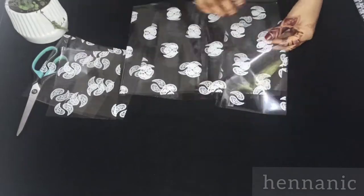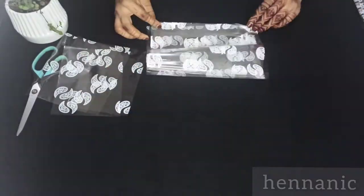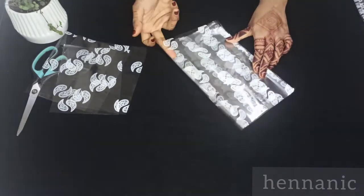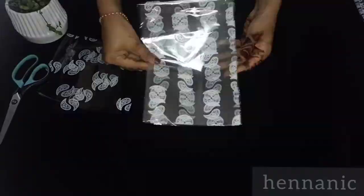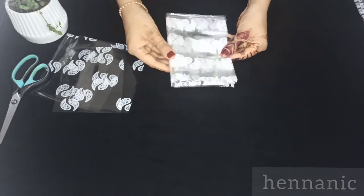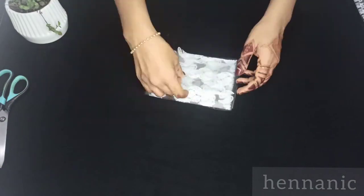I will cut a sheet here. Now we have to fold the sheet on the other sheet. Let's fold the sheet on the other sheet. That is the second method.